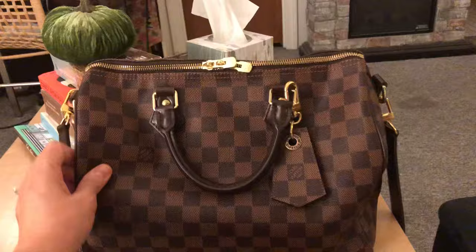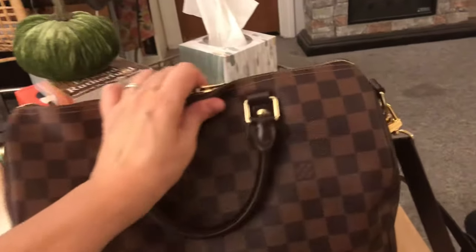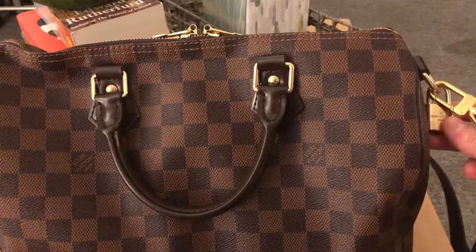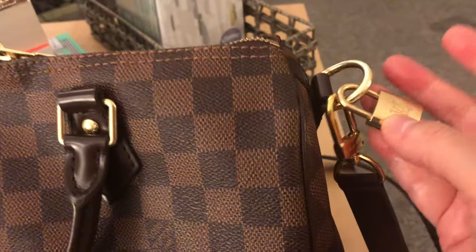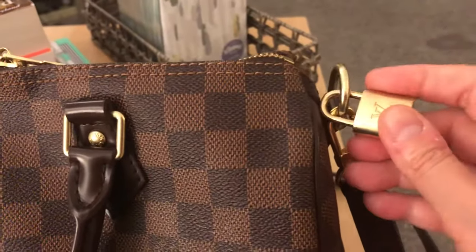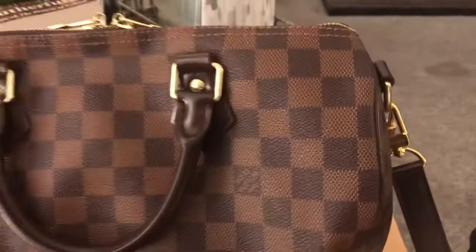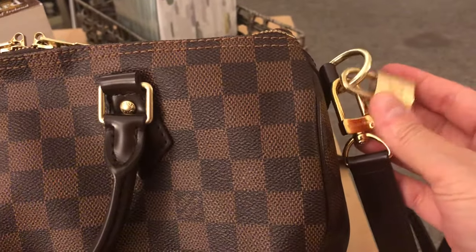Before I show you the bag interior, I want to share something I discovered from a really famous YouTuber I follow. She suggested that to clean the lock and hardware, you just use good old ketchup — and it really works! It was much dirtier before. I wiped the ketchup on and the dirt just wiped right off. It's amazing, try it. Thank you to 'For Two Minks' for suggesting that.